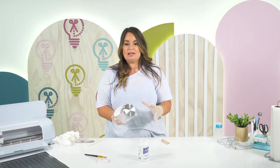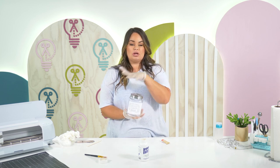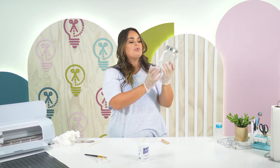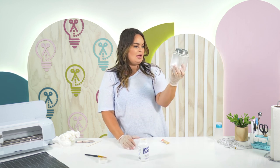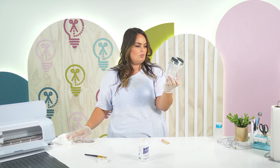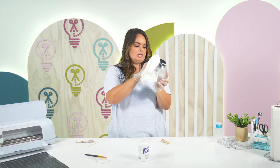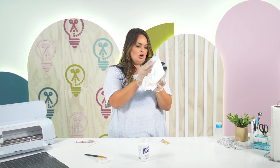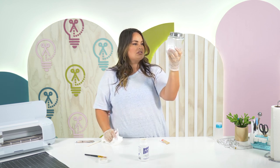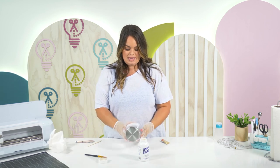One little trick I like to do before I take my stencil off — to make sure that all the pieces I want etched are etched — is to hold the project up to the light. You can see what places etched very well and what places did not. You do have to make sure it's very dry because otherwise it's going to look like it has not been etched. By holding this up to the light I feel like it looks pretty good, so we're going to go ahead and take this stencil off.